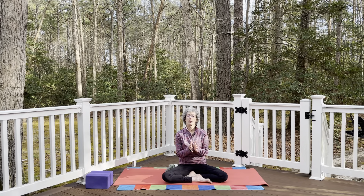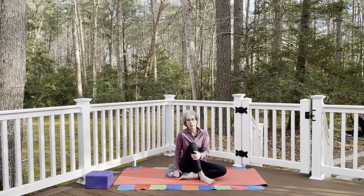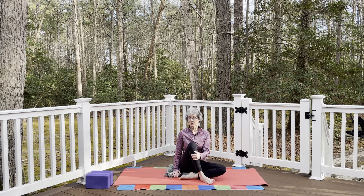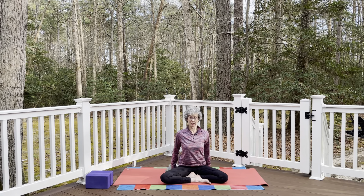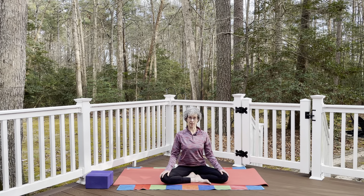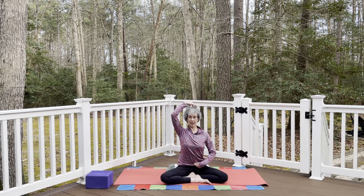The first thing I'd suggest — we're going to do a couple of things seated. I suggest having something to sit on: a firm blanket folded up, a couple of towels, or a firm cushion. For riders, you can fold up a couple of saddle pads — whatever helps lift the hips a little higher. Lift your hips onto whatever you're sitting on so you feel even weight in your sit bones, in a nice comfortable cross-legged seated position.